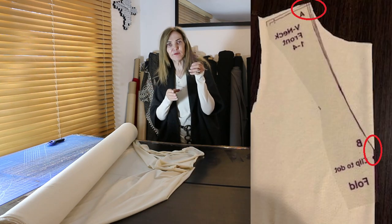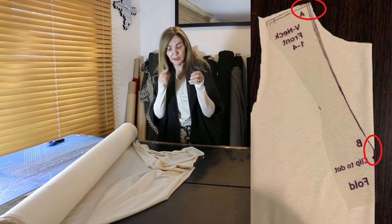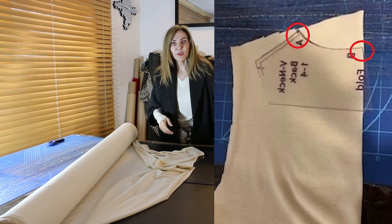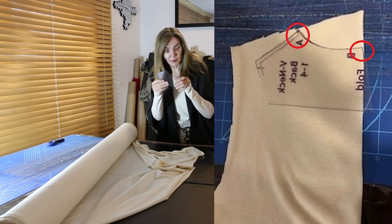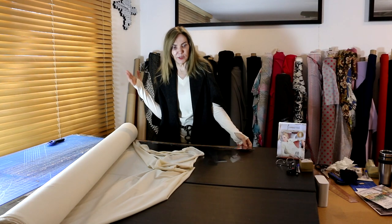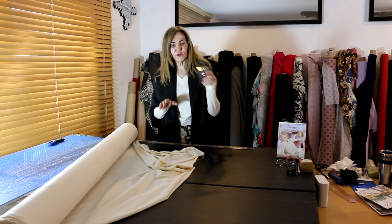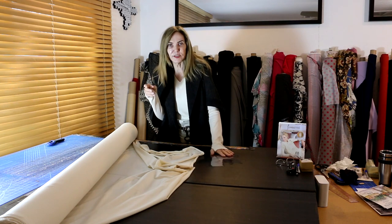We're going to cut out the front and lay the template down. The two points are: A, which is the base of the neck, and B, which is at center front. For the back, we do the same thing — A is at the base of the neck, B is at center back. Everything else would be the same; the only thing changing is those two points. The templates have directions on whether it's a one-way or two-way stretch, and it has directions on how to sew all of this.